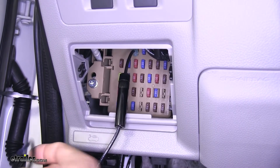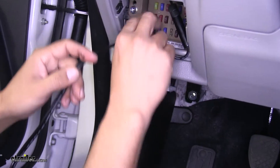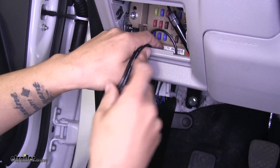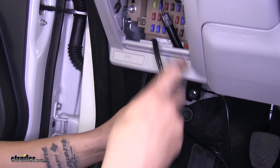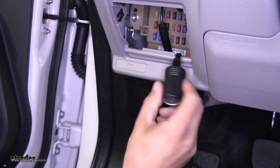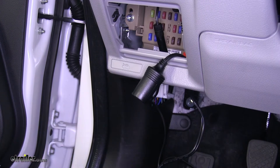Then we can take our ring terminal and start feeding it down to the dash along with the rest of the wire. Just push everything so it's on the inside of that panel and coming out the bottom of the dash. For now I'm just going to leave my actual outlet hanging right here so I don't have to fight trying to get it back in.